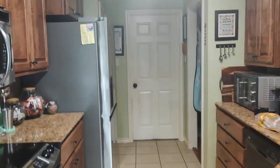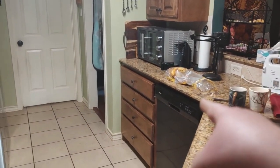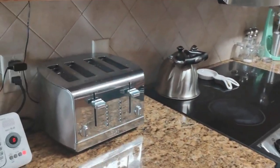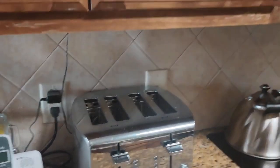This is the kitchen area — this is where I'm going to be making my toast. The toaster I'll be using is this one right here.